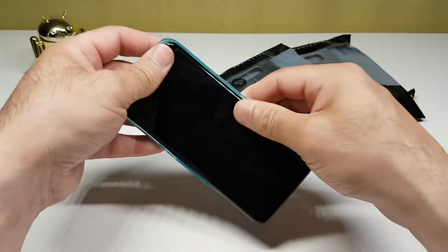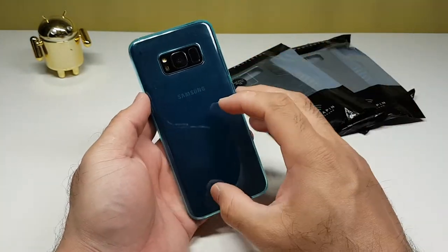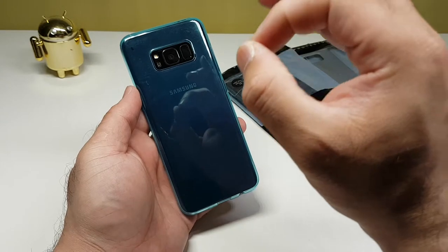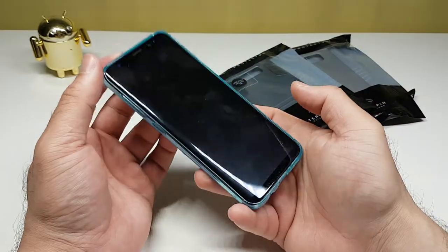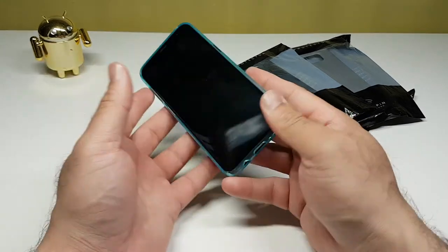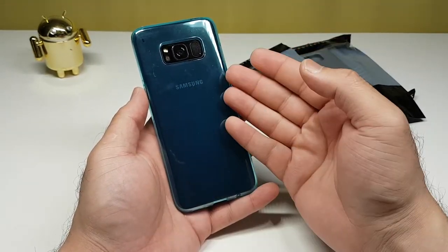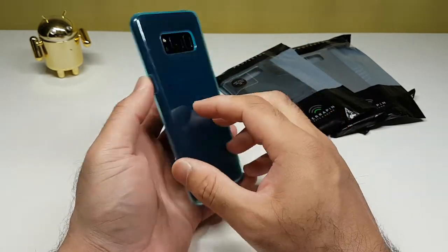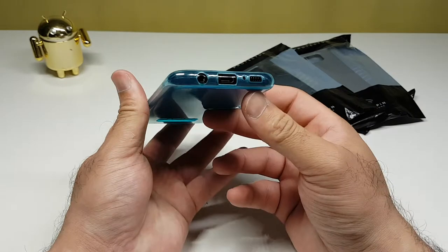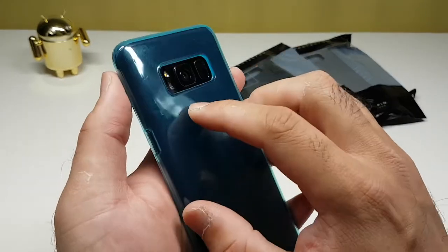It goes in straight away without any issues. The first thing I love about such cases is the minimalistic approach — they're very minimal on the phone and hardly add any weight. It looks very nice; it gives a different perspective to the phone. The phone is black, the case is blue — a different combination I'm beginning to like. It looks quite nice on my phone.